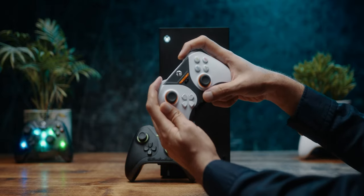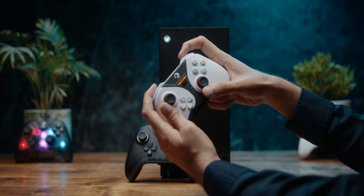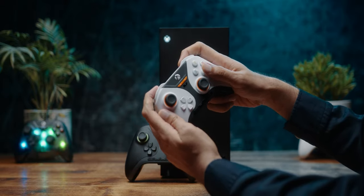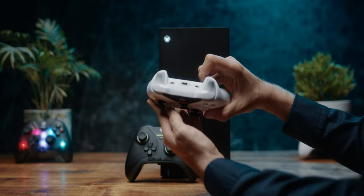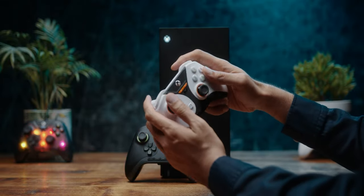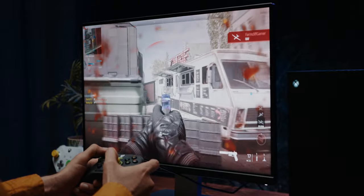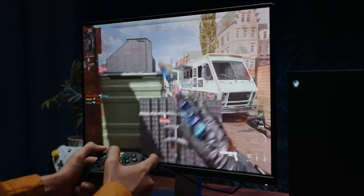The bumpers are very nice — you can actuate them from anywhere, and they use the same material as the front shell. There's no grippy texture, just a little indentation, but using them was not a problem whatsoever. Moving from the triggers onto the bumpers — yeah, very, very good.